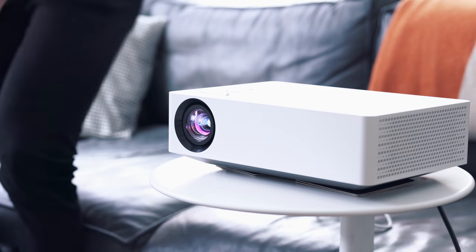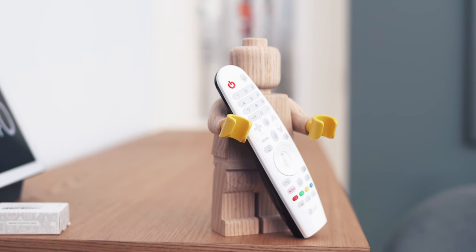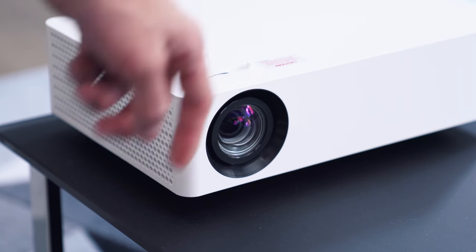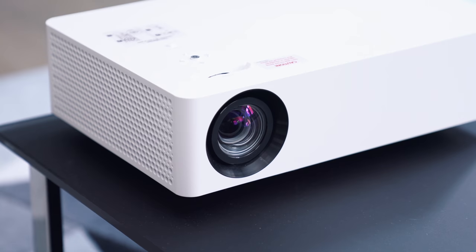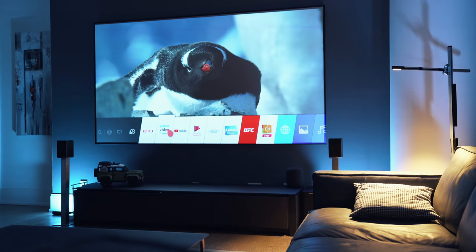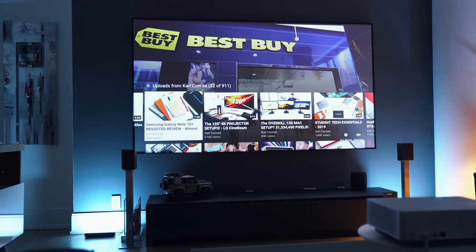The setup process is pretty simple — it's pretty much plug and play, and I think the hardest part is trying to find a large enough wall. Like I mentioned, you can get up to 140 inches of 4K running. It's got webOS 4.5 and ThinQ AI, so I can watch YouTube, Netflix, or Hulu content.